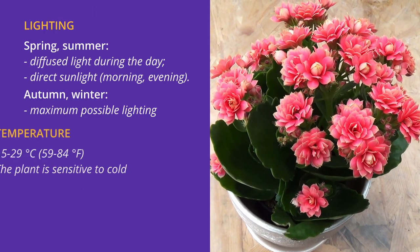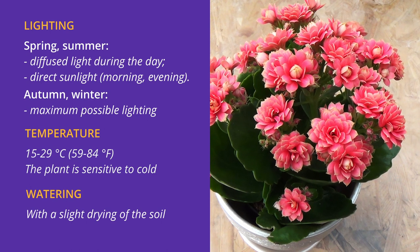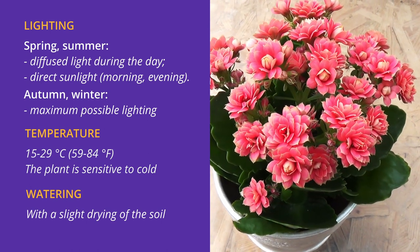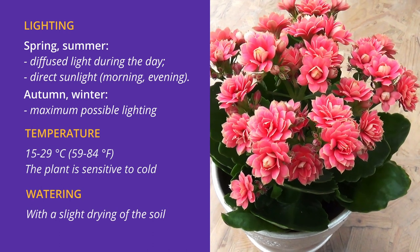Lighting: in spring and summer, bright but diffused light during the day, and in the morning and evening, direct sunlight is acceptable. In autumn and winter, provide the maximum possible lighting.